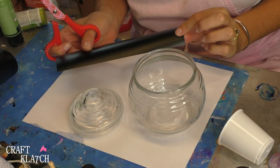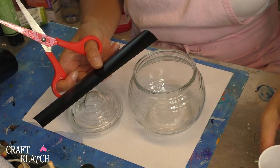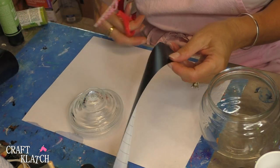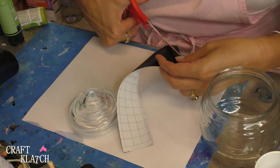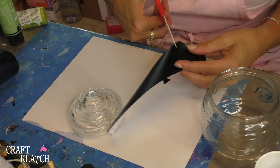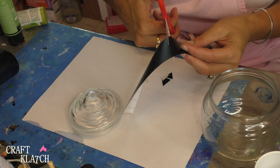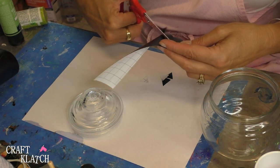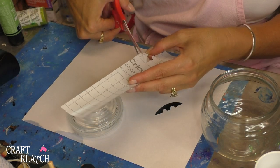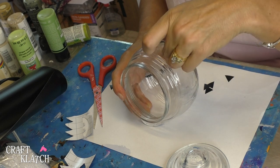If you have scrap pieces of vinyl — like if you have a Cricut — you can use that, which is what I'm using. Or you can use shelf liner if you have that on hand. Whatever works, all you need to do is create a face for your pumpkin. I'll need six eyes and three mouths. I thought it might look a little bit more fun if everything wasn't perfect. I've cut out my pieces and now I'm just going to adhere them to the inside of my candy bowl.